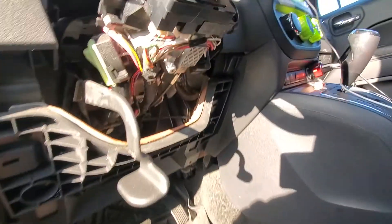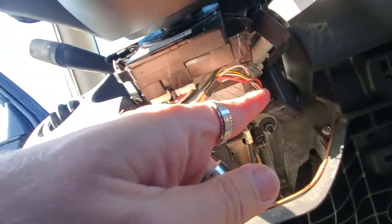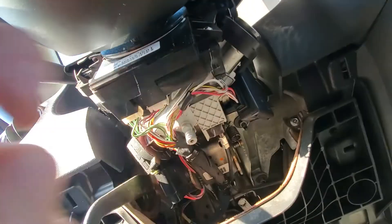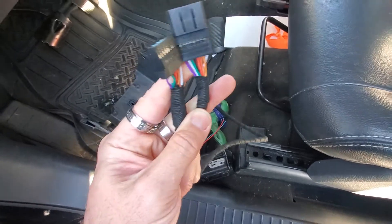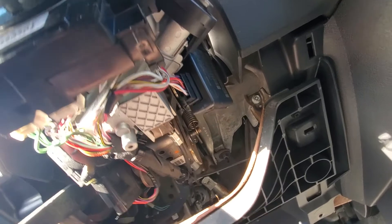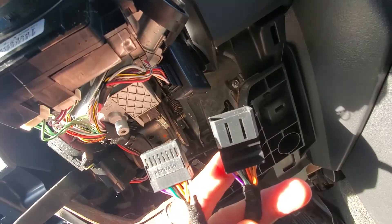Here's this piece removed. Now we can get exactly where we need to go: the ignition cylinder. I believe it's this plug right here, but I'll make sure when we pull the T-harness out. Here's our T-harness right here. We're going to plug that in right there — unplug this, and then plug our T-harness in to make that all work.